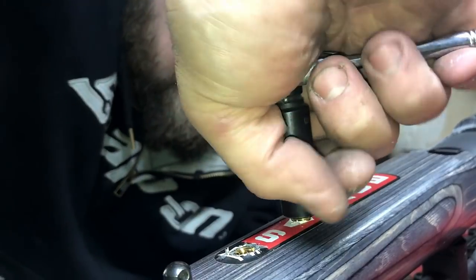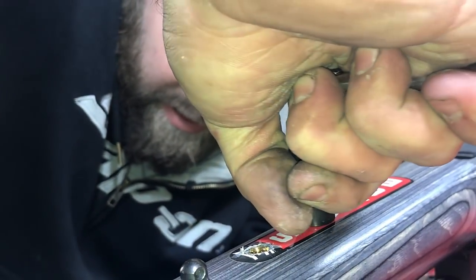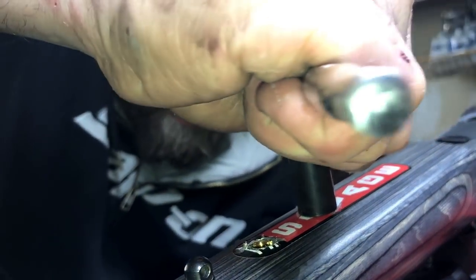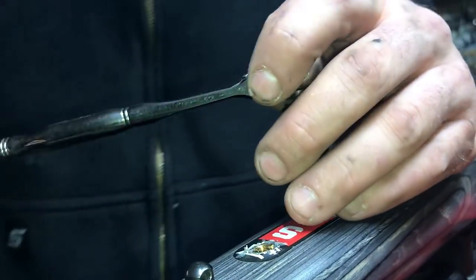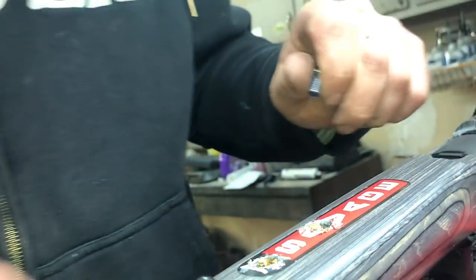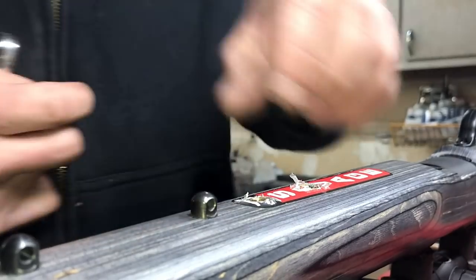Try not to go too far just so it doesn't tear up the wood, even though it's going to be covered anyway. Just a quick bump and she should come right out. That looks good to me.